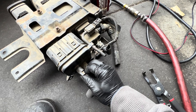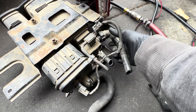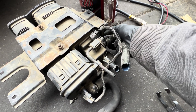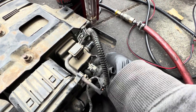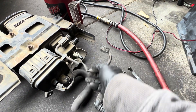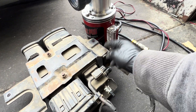For the connector here, you're going to press on this tab and pull. For this hose right here, you're going to pinch onto these two locks and press on both sides and pull to the side. For this one, you're going to press on the white tab and pull the hose back.